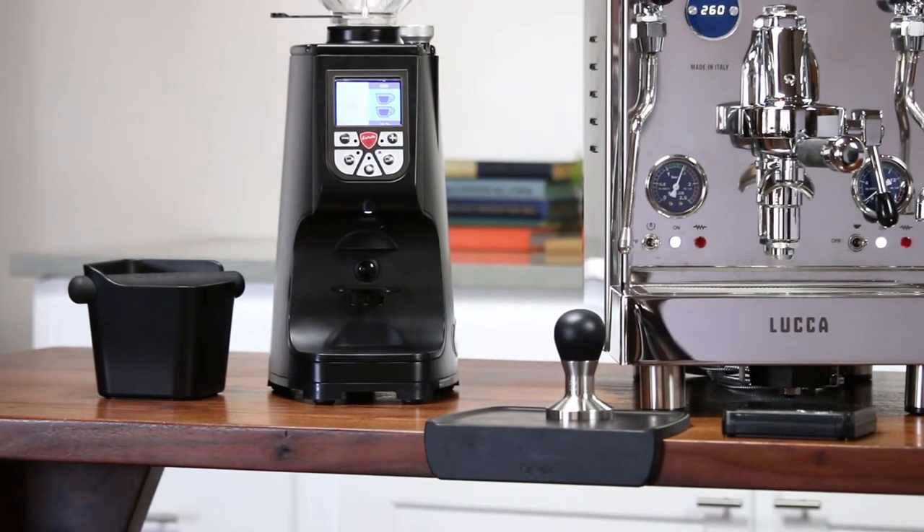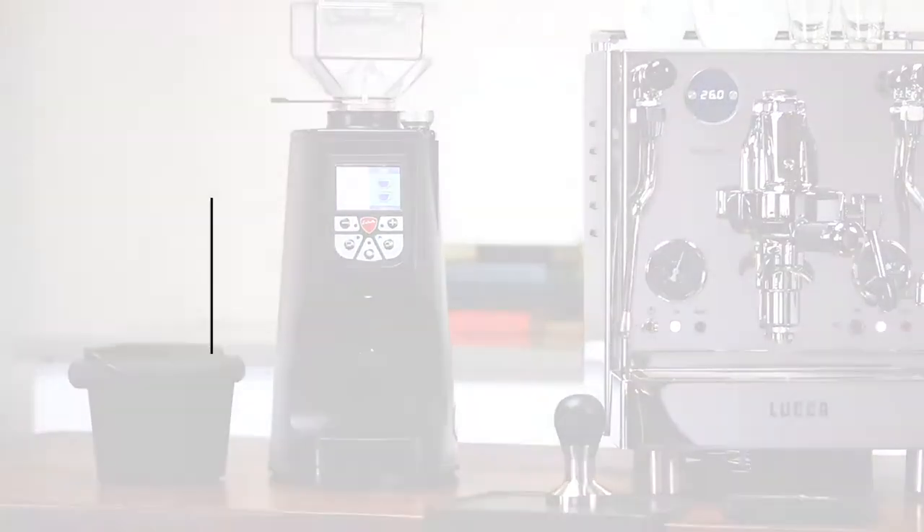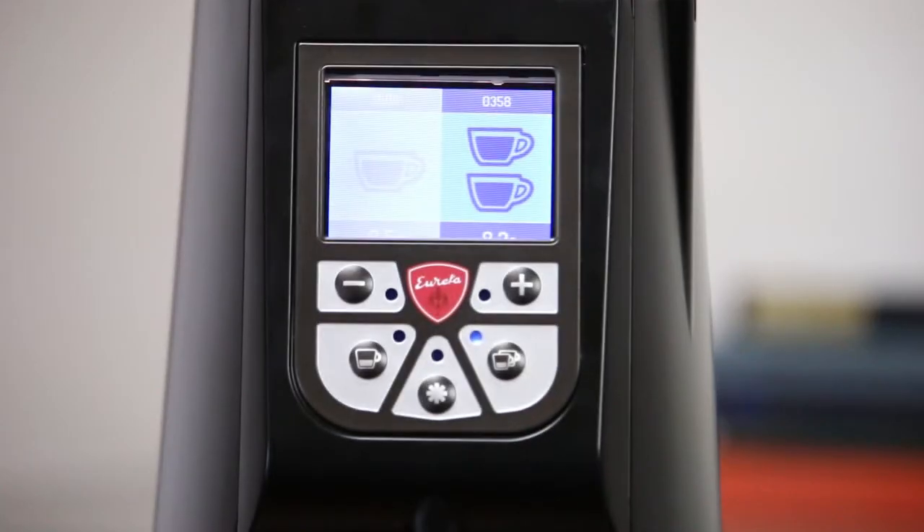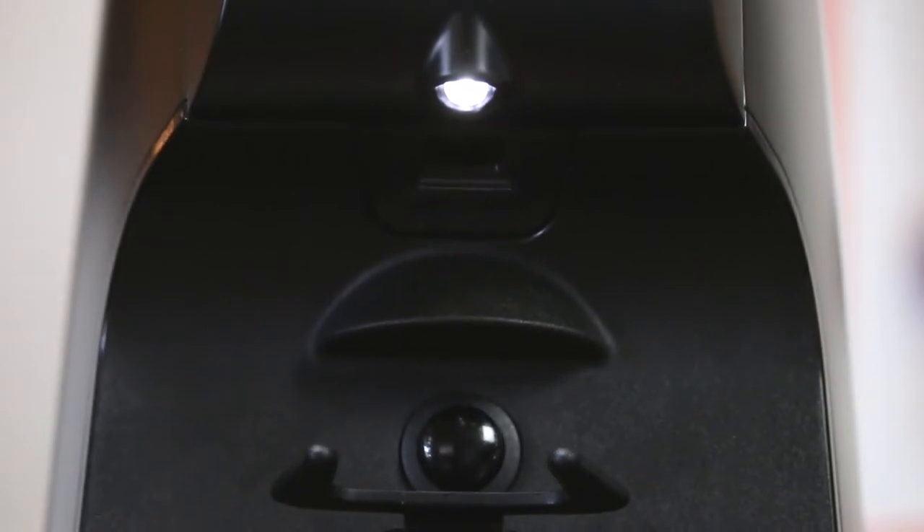Size-wise, the Atom isn't as imposing as other commercial grinders. With the short hopper, it stands at 17 inches tall. The Atom also has an easy-to-read large LCD interface and a handy barista light, which shines directly into the portafilter basket while grinding.